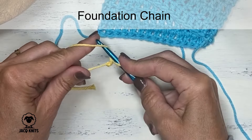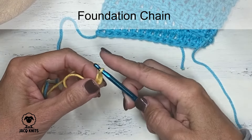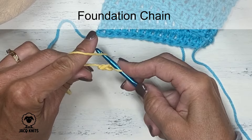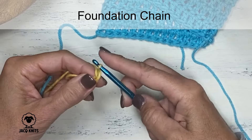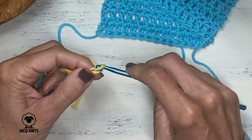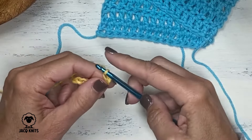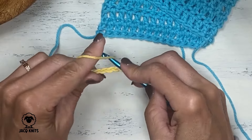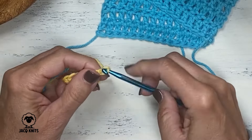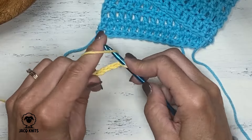Let's go underneath our yarn again, grab that yarn and pull it through — that's a second chain. Underneath, pull through, and so on. We're going to keep doing this until we have enough chains to make a little swatch of double crochet. So let me do 15 stitches here to show you how to do the double crochet.